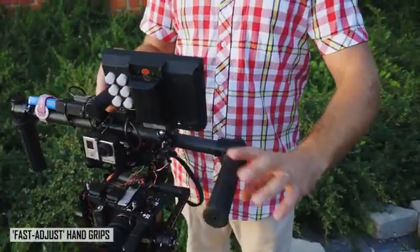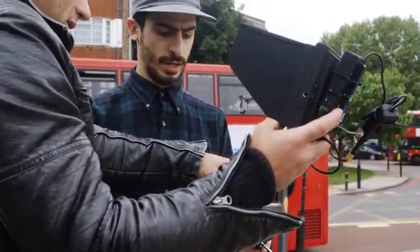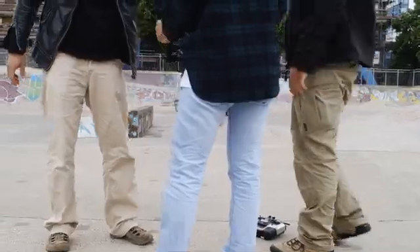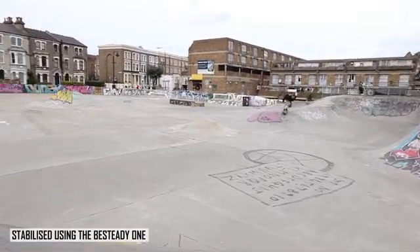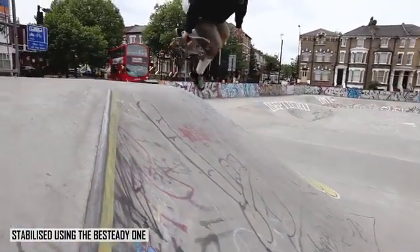In addition to that, B-Steady can be quickly modified and adapted to changing conditions. So you can really quickly adapt it for different cameras, change your lens, change your rig and get back to working on it after some quick tweaks in the custom software. A lot of the design solutions applied to the B-Steady One are there to make sure it's as versatile a unit as possible.